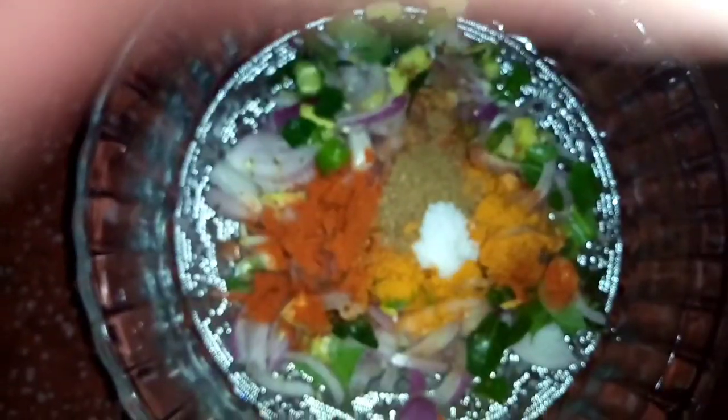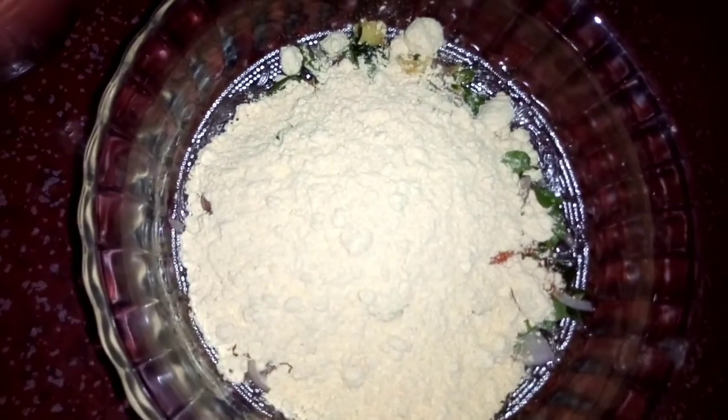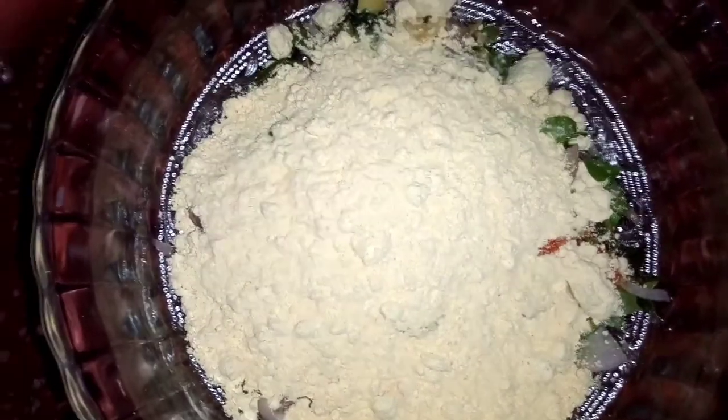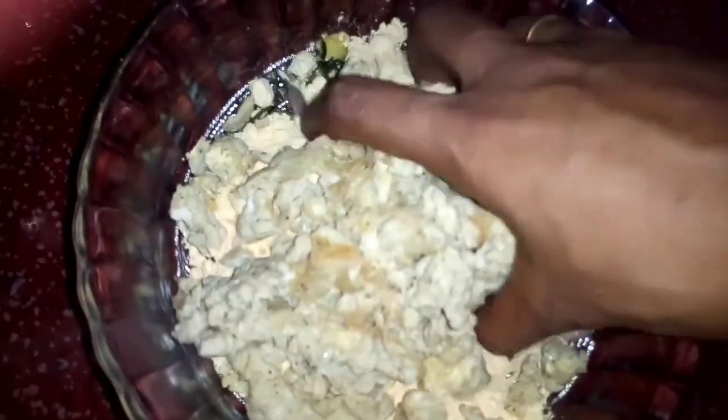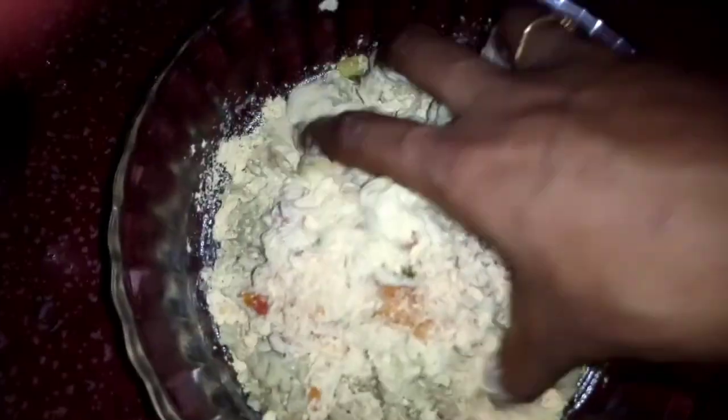We will mix it in a cup. We will add 4 tbsp of the sauce, and mix it in a cup.